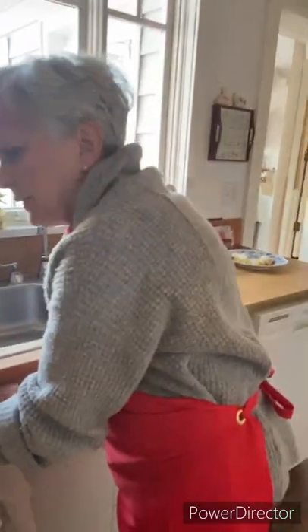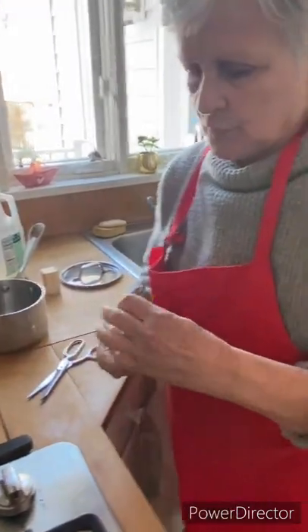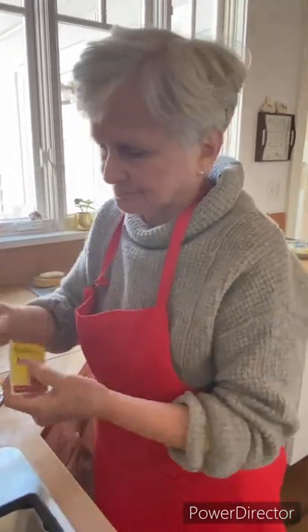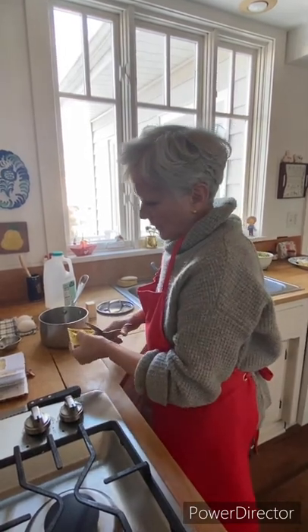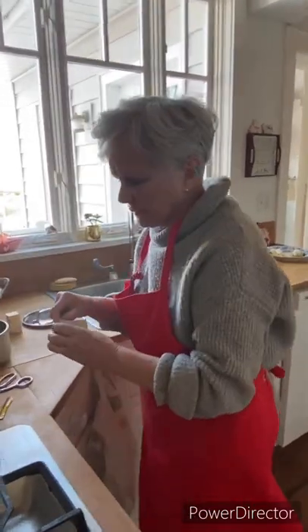We are taking our active dry yeast. This is all I use — no instant, no nothing else. Active dry. Fleischmann's, or there's another brand I can't think of right now. I don't use any other brands or any other type.